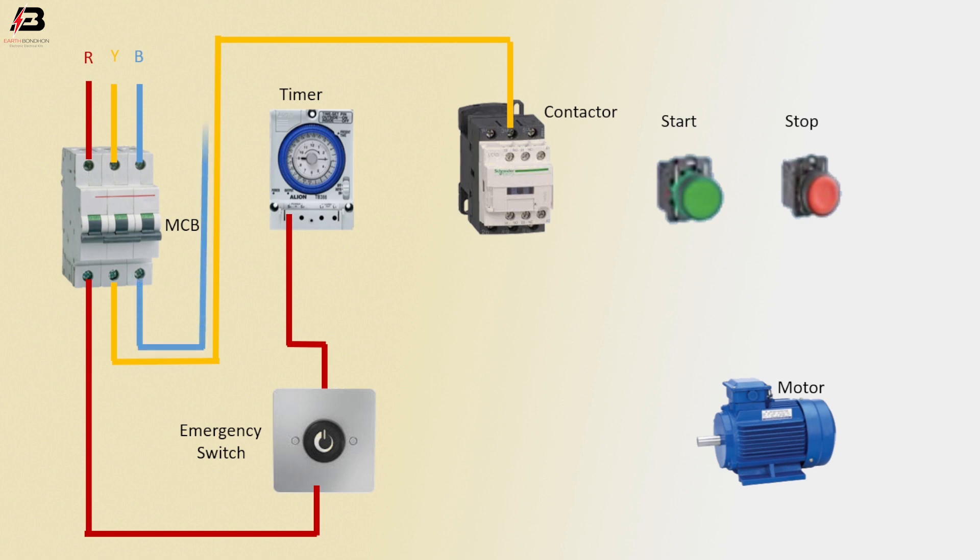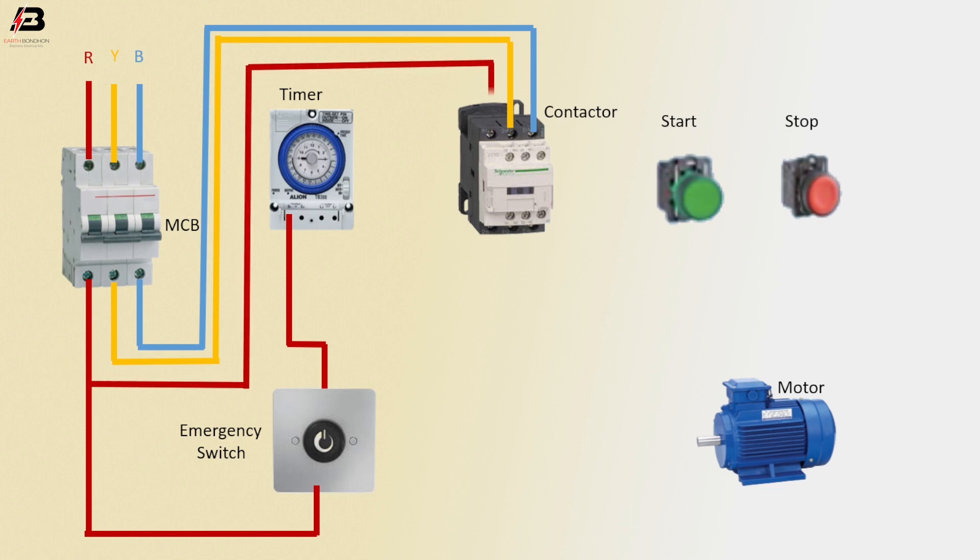B phase connection outgoing from MCB to magnetic conductor L3 terminal. R phase connection from MCB to magnetic conductor L1 terminal.